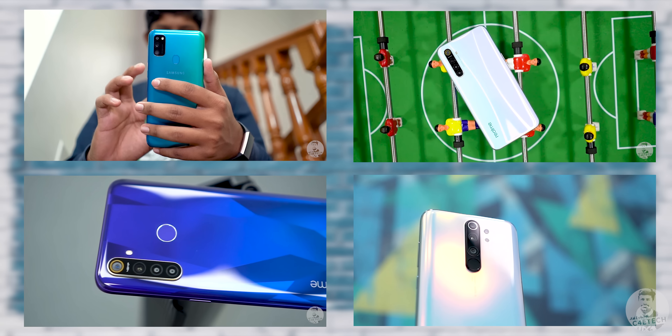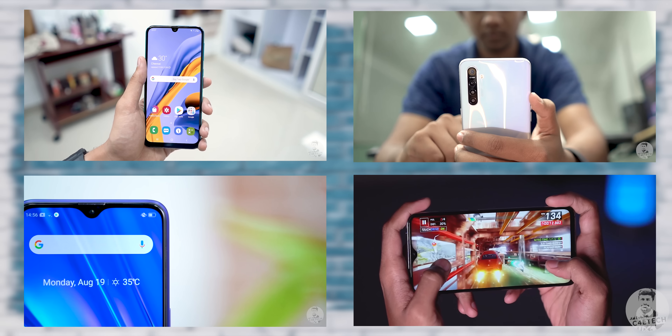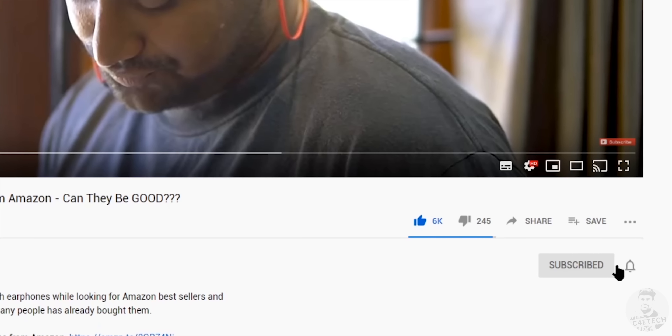At 14,000 rupees for the 4GB version, the Honor 9x feels like a mixed bag. If you really like the full-screen display and the pop-up camera, you could give this a shot, but looking at the overall package there are way too many phones in this segment that offer better value — the Redmi Note 8 Pro, the Realme 5 Pro, the Galaxy M30s, just to name a few. There's nothing massively wrong with the 9x, it's just that in early 2020 the competition simply has more to offer at this price point. Let me know in the comments if you'd consider going for it. Thanks for watching — I'm Ash from C4ETech, signing off. Have a great day!